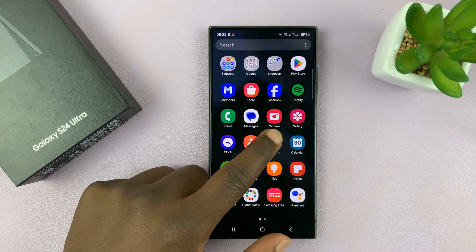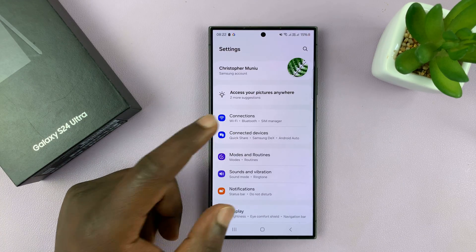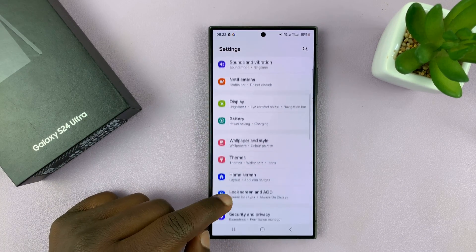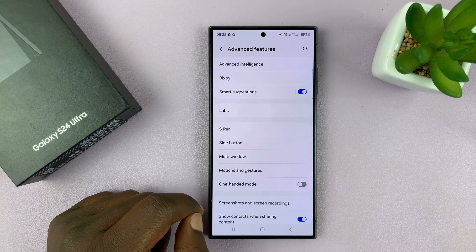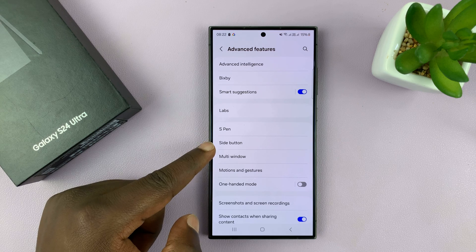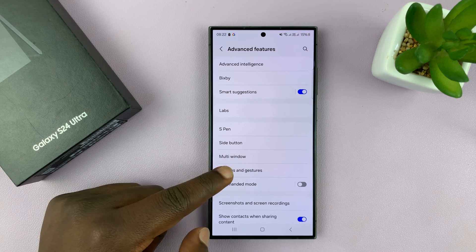Go to Settings. On the main settings page, scroll down to Advanced Features and tap on that. Then go to Motions and Gestures and tap on that.